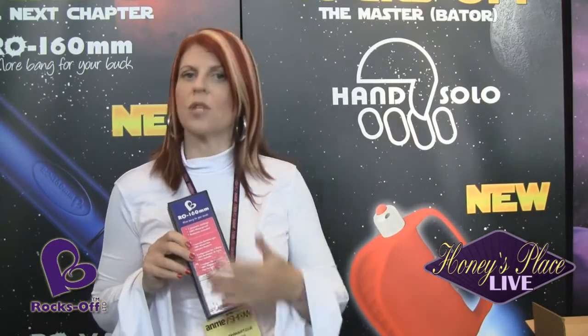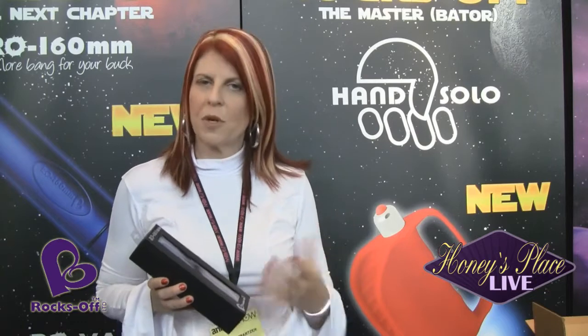These are some of our newest products. We have the RO160mm Bullet, which has seven pleasure settings and is 100% waterproof — batteries are included. All of our bullets come with an expiration date on the back so you know when the batteries expire, because they are included with the product. They are all submersible and waterproof. Some toys are only splash proof, but ours are fully submersible and waterproof.